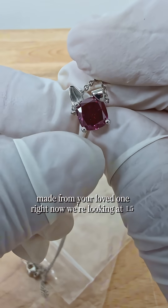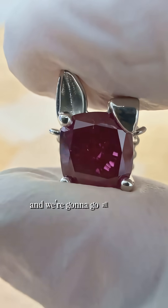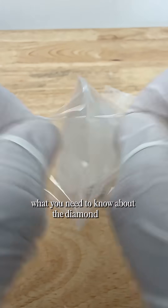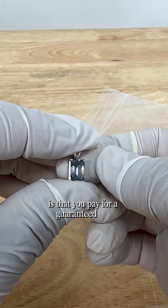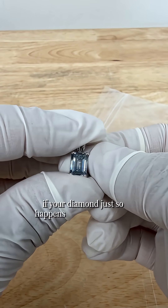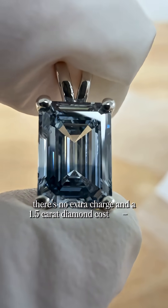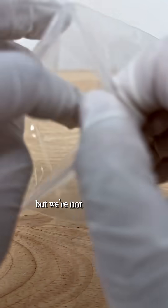Right now we're looking at 1.5 carat diamonds and we're going to go all the way up to 3 carats, but let's unwrap another 1.5 carat diamond. What you need to know about the diamond sizes is that you pay for a guaranteed size. If your diamond just so happens to come out bigger, there's no extra charge, and a 1.5 carat diamond costs $18,500.